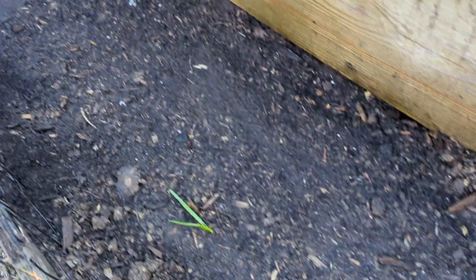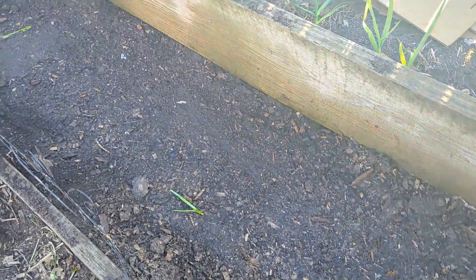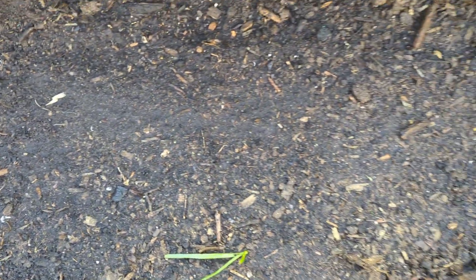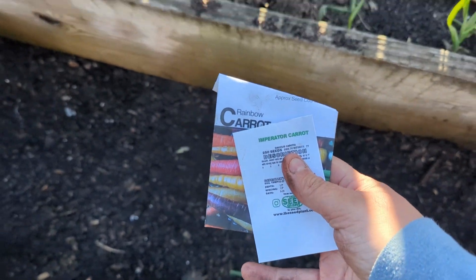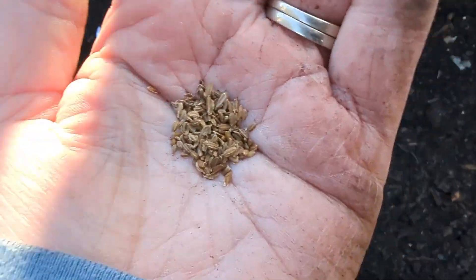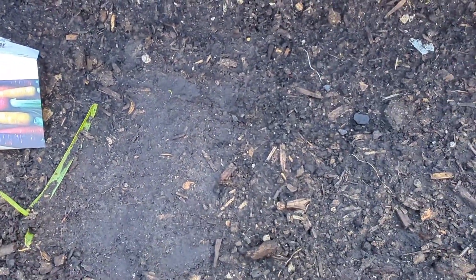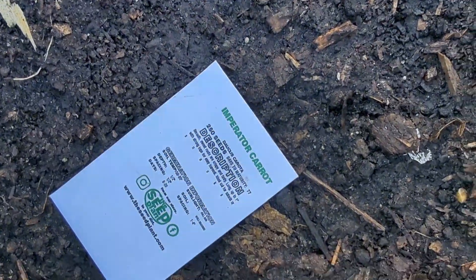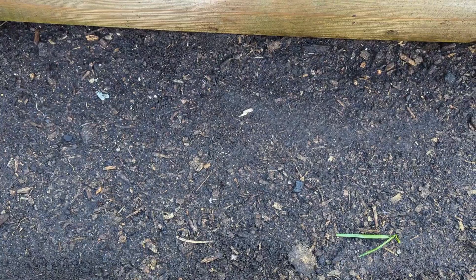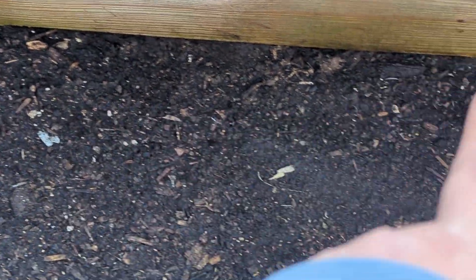First thing I did was amend this bed with some of that chicken manure. Then I went through and smoothed this top layer down more than I would typically with anything else — I want a nice, even layer. Then I went through with a hose and saturated it; it's really, really wet. I'm going to plant my seeds and then cover it with cardboard. Carrot seeds are very, very small, so I'm doing my best to plant them evenly. This is the rainbow carrot first, and then the Imperator carrot next. There are some carrot seeds — I've got a row back here of rainbow and then two rows in front of that of Imperator.